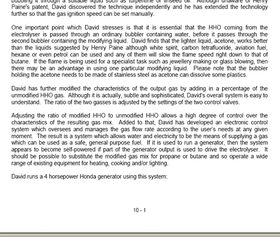David finds that the lighter liquid acetone works better than the liquid suggested by Henry Payne. Although white spirit, carbon tetrafluoride, aviation fuel, hexane or even petrol can be used, and any of them will slow the flame speed right down to that of butane.